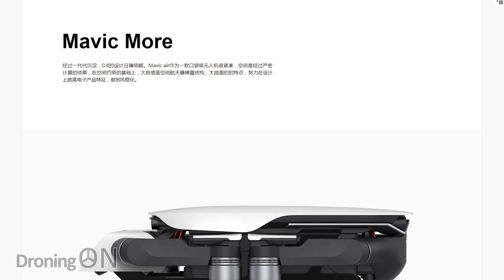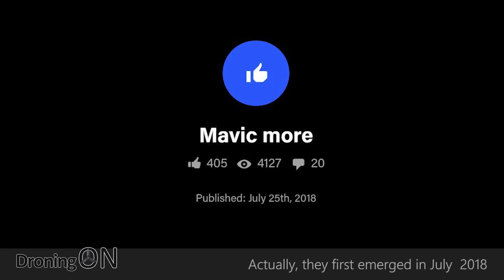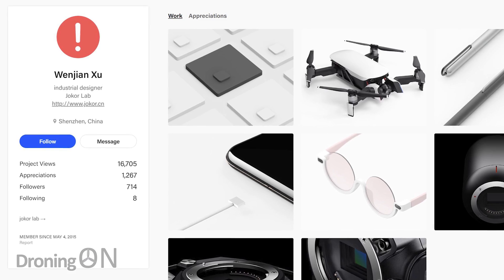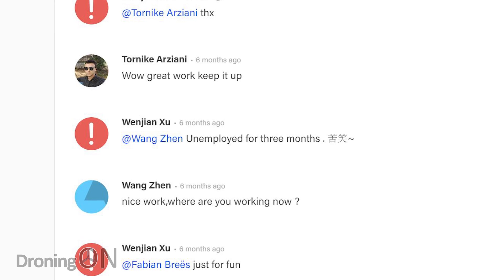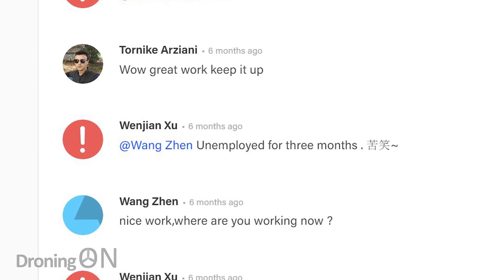Some people have seen these posted into the official DJI groups and believe them to be real. Unfortunately they're not. These images actually first emerged in August and they were created by a 3D model designer called Wenjian Zhu. This 3D designer states in the comments of his original post that he'd been unemployed for a while, and I suspect he got feeling a little bit creative and decided to create a new drone.